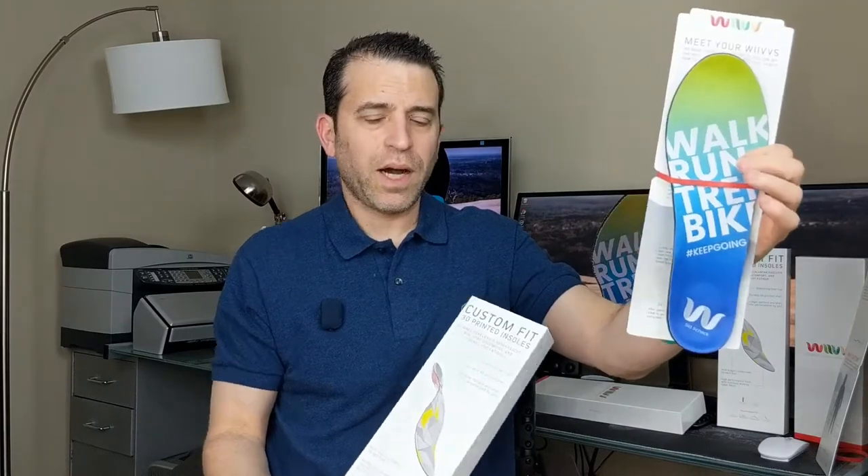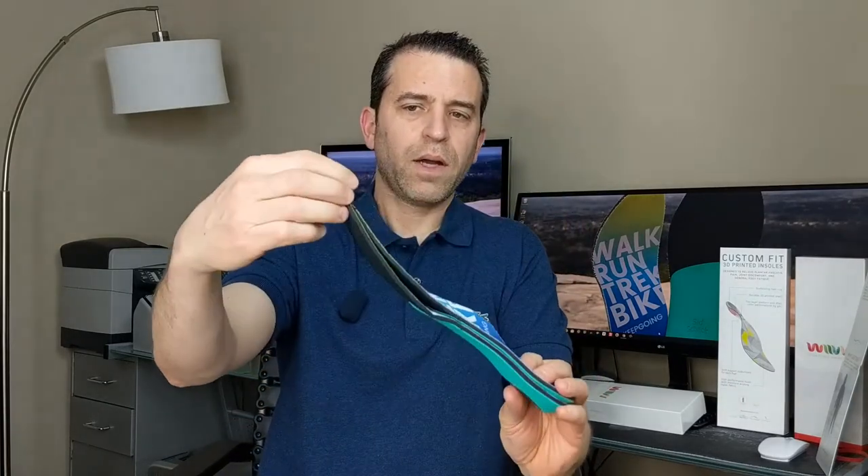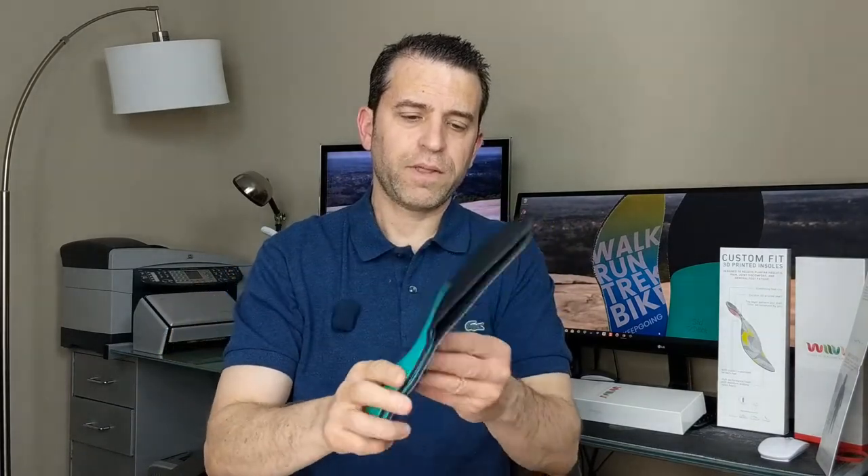There are the new updated custom insoles. Just to show you the difference in length — that was the issue for me. You can see it's just a slight bit longer, and that is the right fit. And what's nice too is if it's too long, you can cut this down to fit to size.